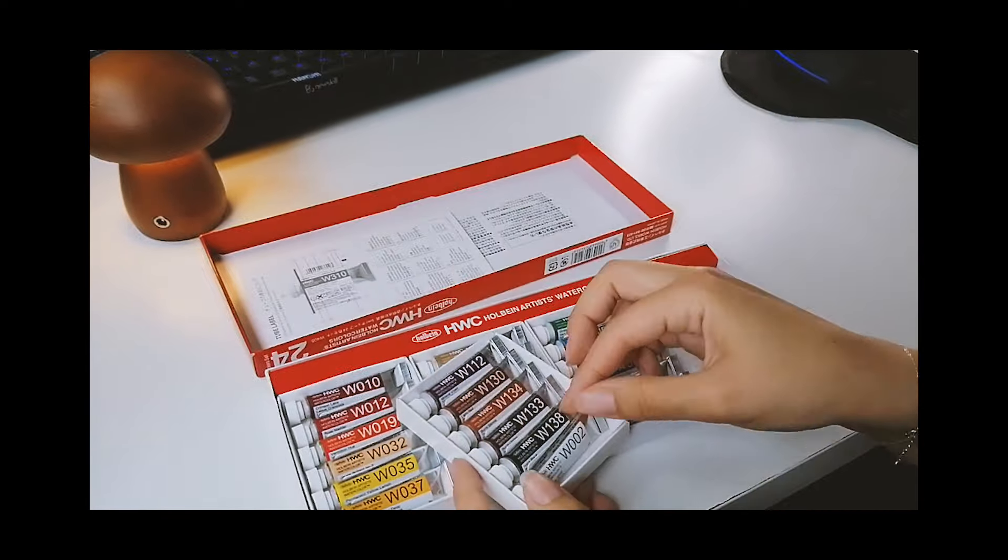This is the first time that I have tubes, by the way. All of the previous times I have worked with pans. The only few times that I've tried tubes have been either in school watercolor types that were pretty bad, or with a friend who has really pretty watercolors and let me try a few. I haven't tried tubes a lot, so I'm guessing that the fact that they're more saturated also helps because they're tubes.